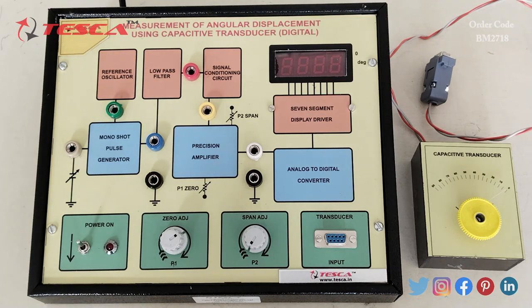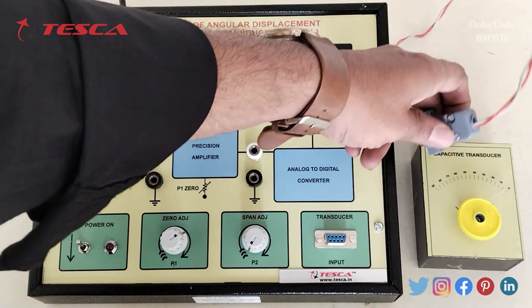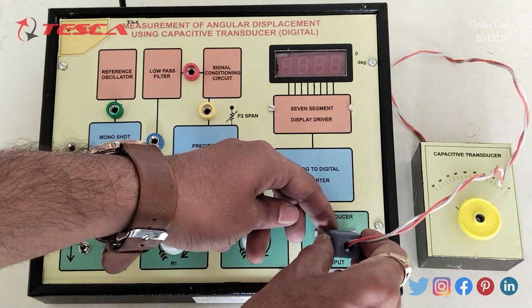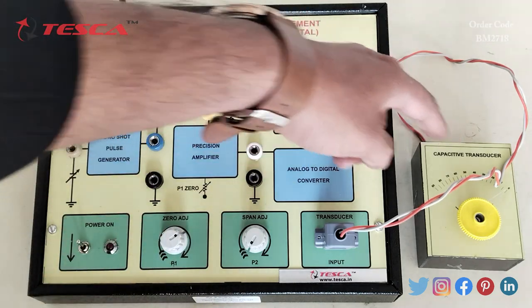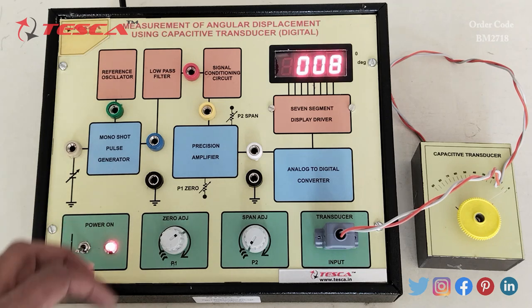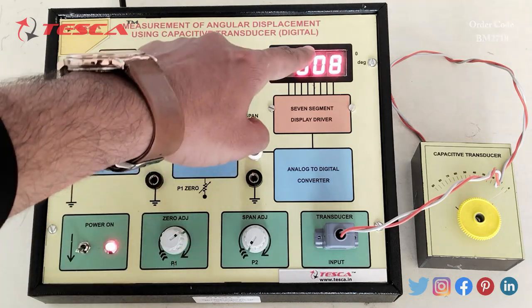This is the fan adjustment port and this is the transducer input where we will connect the capacitive transducer. Now let's see the working of this kit. Firstly, we have to connect this capacitive transducer to this port using this connector. We will then switch on the power.